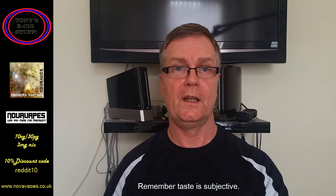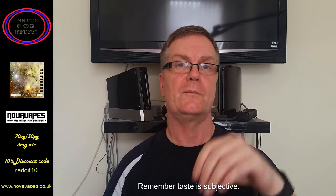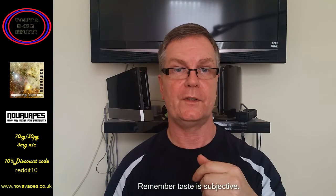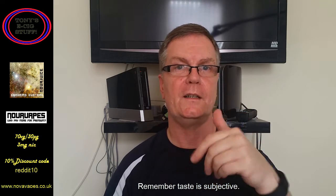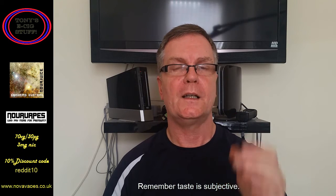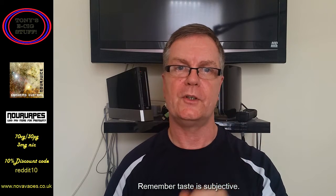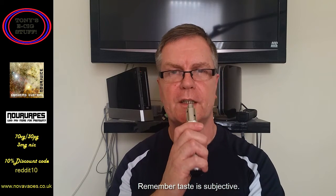Guys, if you've tried any of the juices — especially this one, Graham's Custard — but any of the 10 juices I've reviewed, leave your comments down below and check out the other nine. You won't be disappointed. Thanks for watching, guys — don't forget to click the subscribe button and come join me. Let's have another tooth on Graham's Custard.